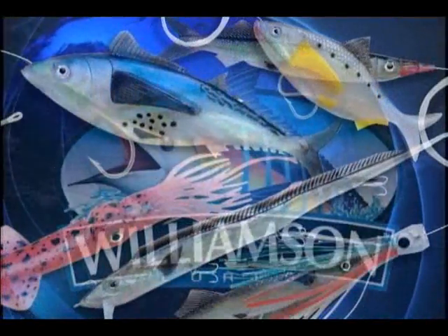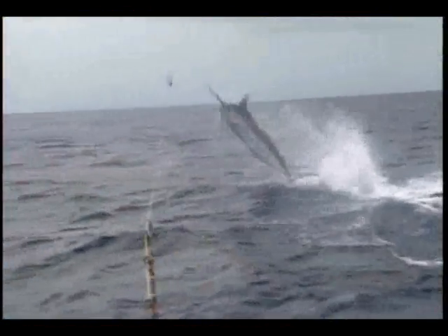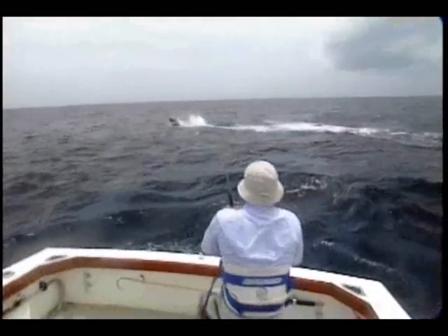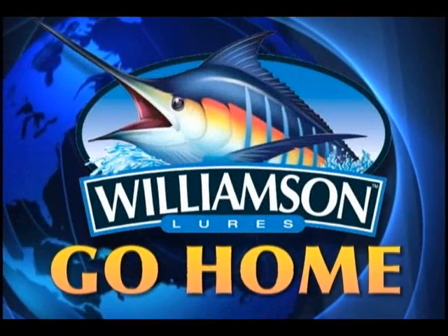Whether you top off your day with a surface bait or troll a spread all day on the high seas, Williamson has the right lures for you. Designed to withstand the biggest fish you can imagine and the toughest punishment imaginable. Because on the far side of the world where your wildest imagination and harsh reality collide, you either go big or go home.